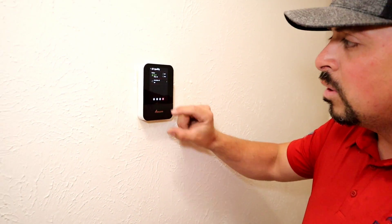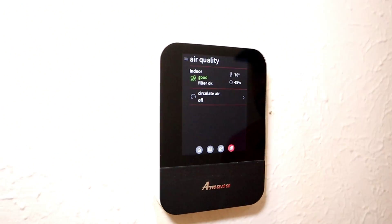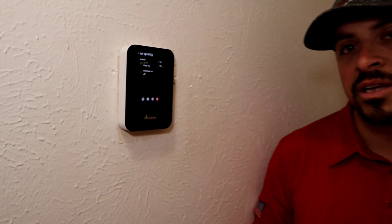We've got the system up and running. This is the Amanda Wi-Fi thermostat — it's hooked up to the internet, constantly updating itself and ensuring the system is performing at maximum efficiency. One of the awesome features of this thermostat, aside from being Wi-Fi controllable, is that it monitors the air quality inside and outside the home to ensure the air the customer is breathing is always the cleanest. Let's go take a look at the attic and see how the indoor unit came out.